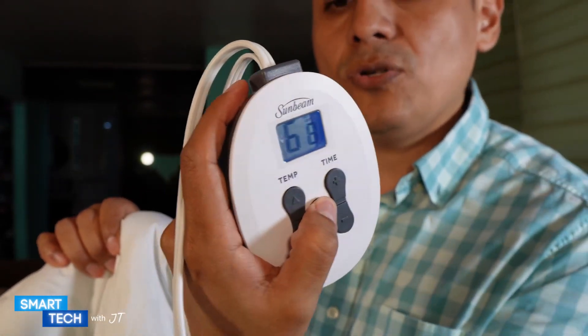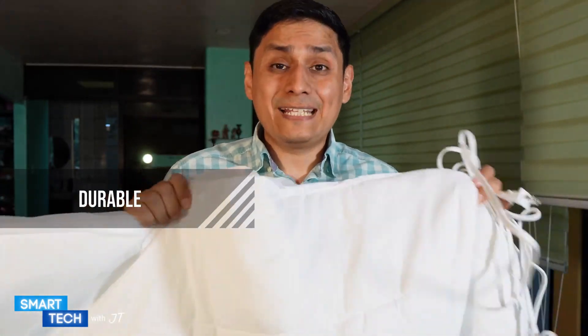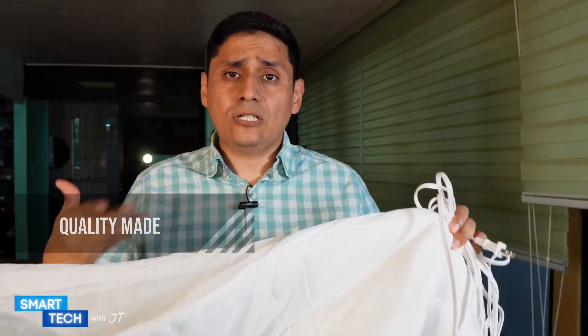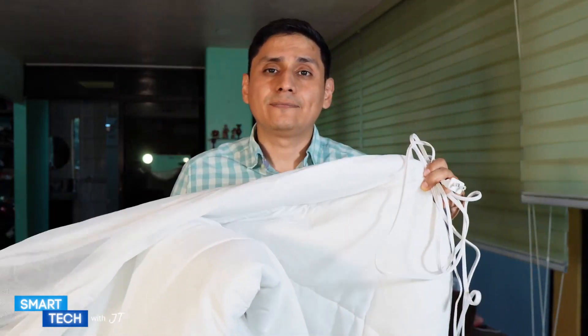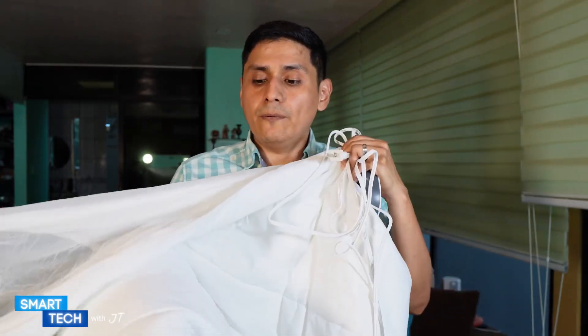Another thing I like about this is the actual material itself — it's well-made and very durable, so you don't have to worry about it not lasting a long time. The mattress pad itself has a really good weight to it. The mattress pad is machine washable; please wash on cold water and leave it to dry so it would maintain its best structure.